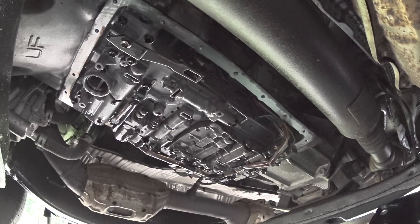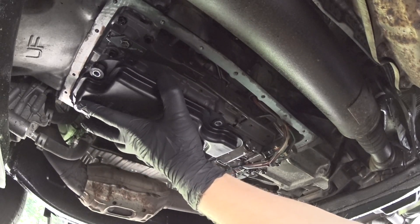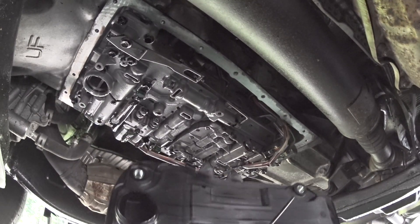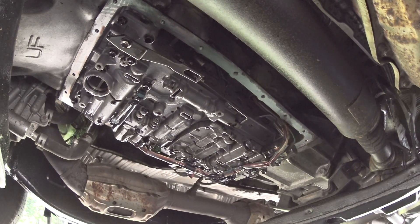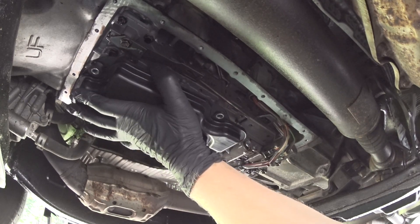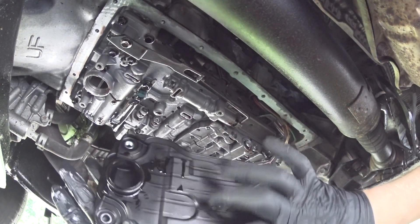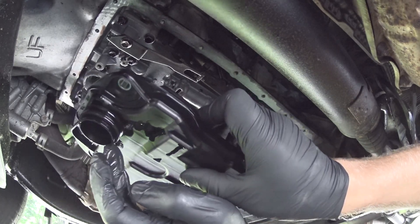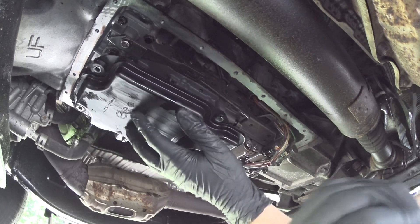Now I'm installing the filter — the strainer — whatever you want to call it. Make sure your hands are clean; you don't want to introduce any dirt. A good idea is to lubricate this area to help the filter fit in. Slide it in on the O-ring. Your best option is to remove the O-ring, slide it onto the strainer itself, and then insert it — because otherwise it doesn't want to go in. There you go — see how perfectly it fits now.